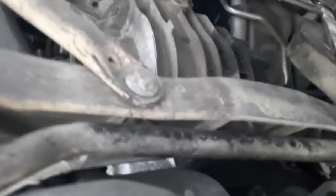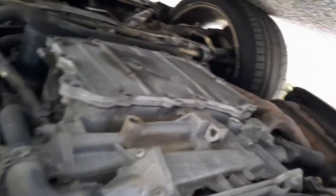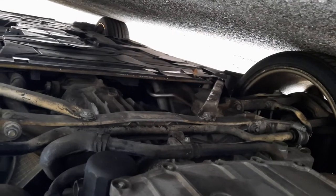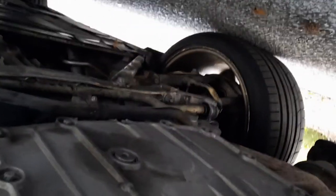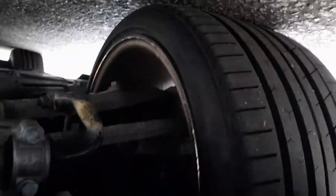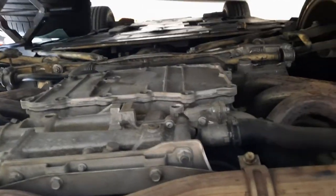I mean, the underside of this car is bone bone dry. There's nothing leaking a drop of anything. Under trays are in good shape. Let's see if we can see this axle over here — IMS clutch. I mean, this car is done, this car is ready.